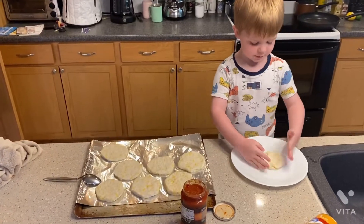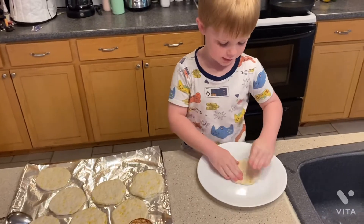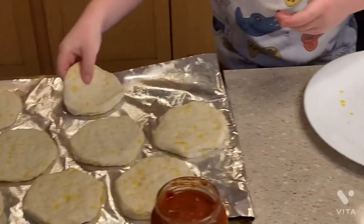This is how you make a biscuit pizza. You have to flatten it out like this and make it as flat as those. Then find a spot to put it there.